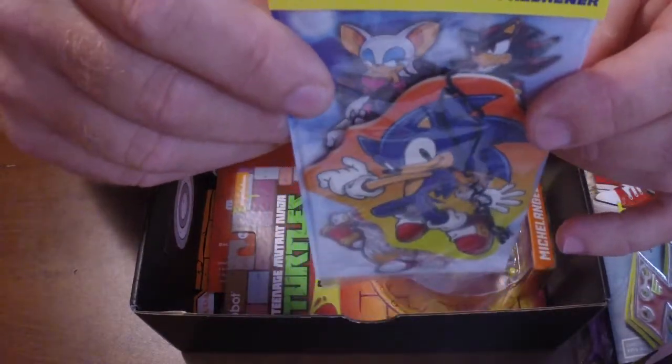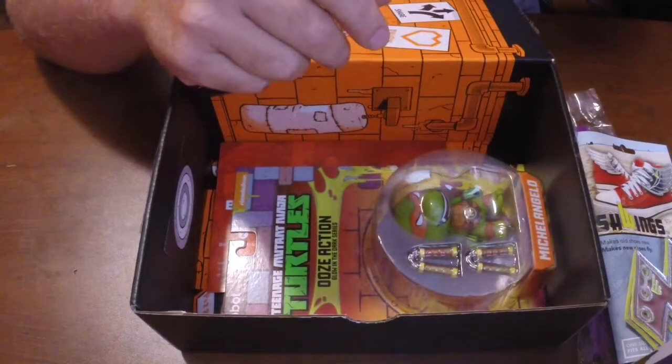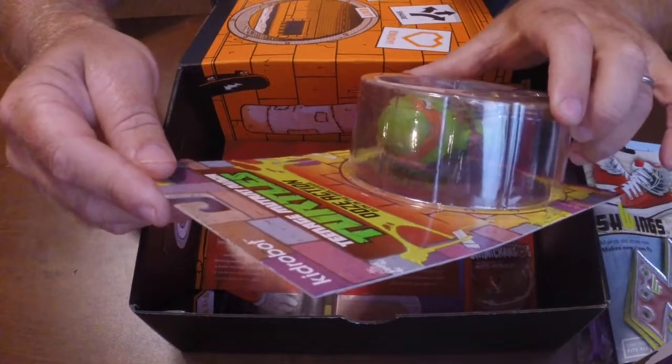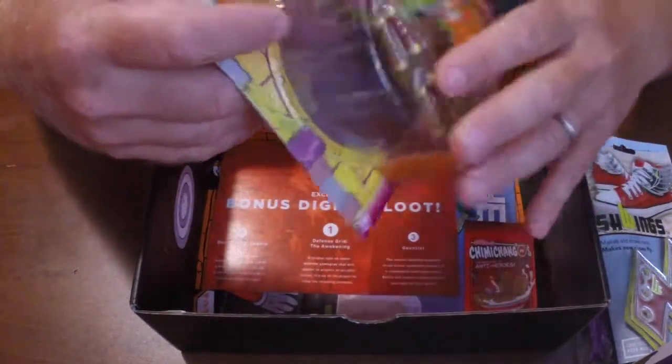Then we got the Sonic the Hedgehog Sonic Breeze Air Freshener. That's cool. I'm going to put that in my truck — I work outside as a high school lacrosse and football official, so I'm always getting the car all sweaty. I'll definitely like that. I'm putting that in the A pile.